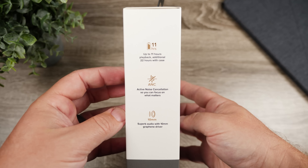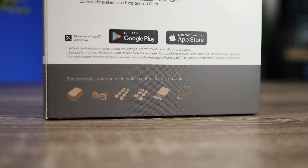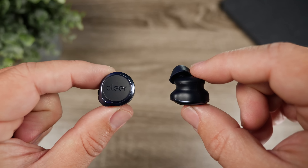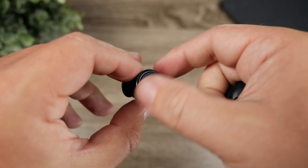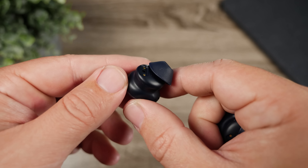This pair uses Bluetooth 5.2 instead of 5.0 and has aptX Adaptive playback, which is new and not in many other earbuds. It also has aptX and SBC playback, but surprisingly there's no AAC. So if you're an iPhone or iPad user, you're missing the best Bluetooth codec for Apple devices. As for the connection itself, there were no dropout issues and no noticeable lag with movies, videos, or gaming.